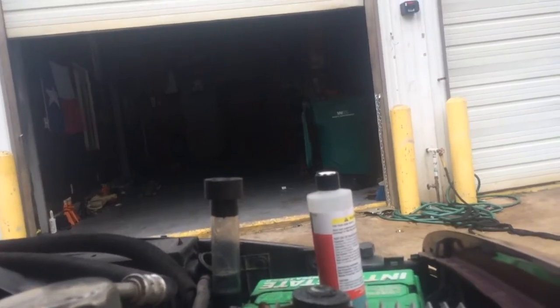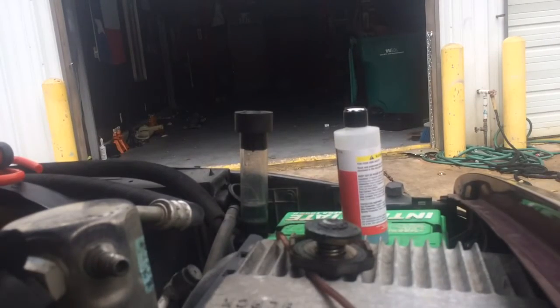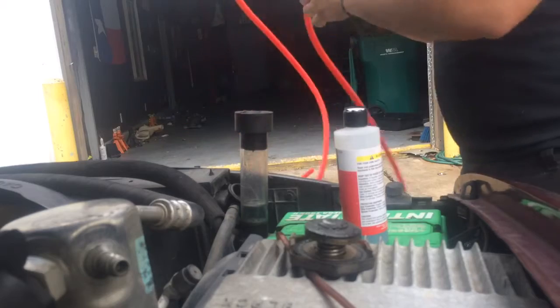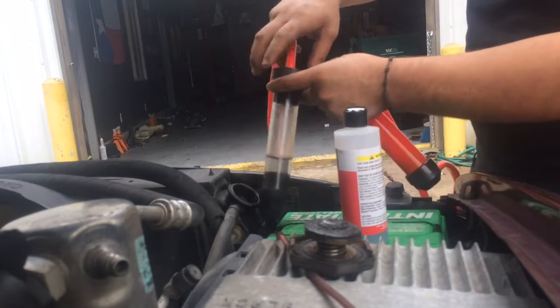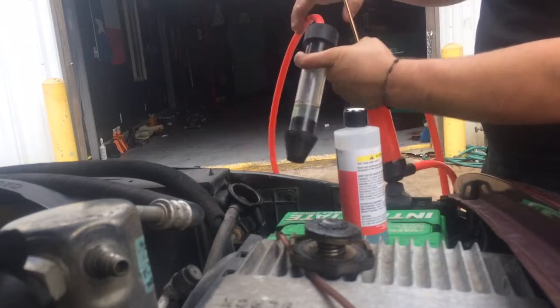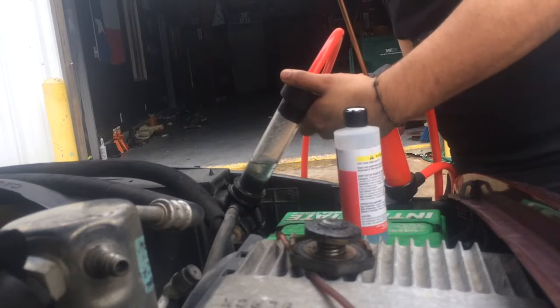I'm going to set you up right here to show you what I'm doing. As soon as I took off the radiator cap, you can smell it — it smells nasty. If you rent this from AutoZone, it comes with the whole package; you don't have to do what I'm doing.